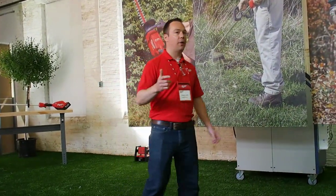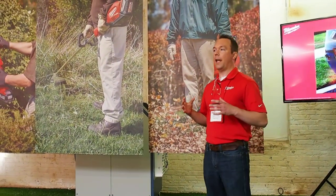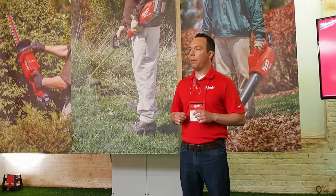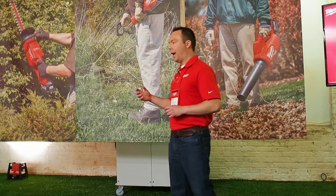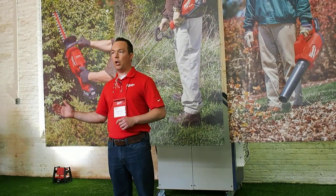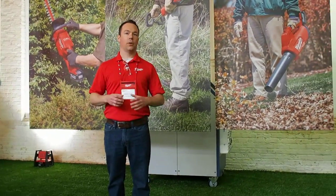Handheld outdoor power equipment is used by professionals every single day. It's not new news to you guys. We saw a tremendous opportunity with our core technologies — our PowerState Brushless Motor, our Red Lithium Battery Packs, and our RedLink Plus Intelligence — to deliver something truly game-changing to the industry. It all starts back at the user. That's the Milwaukee mantra.